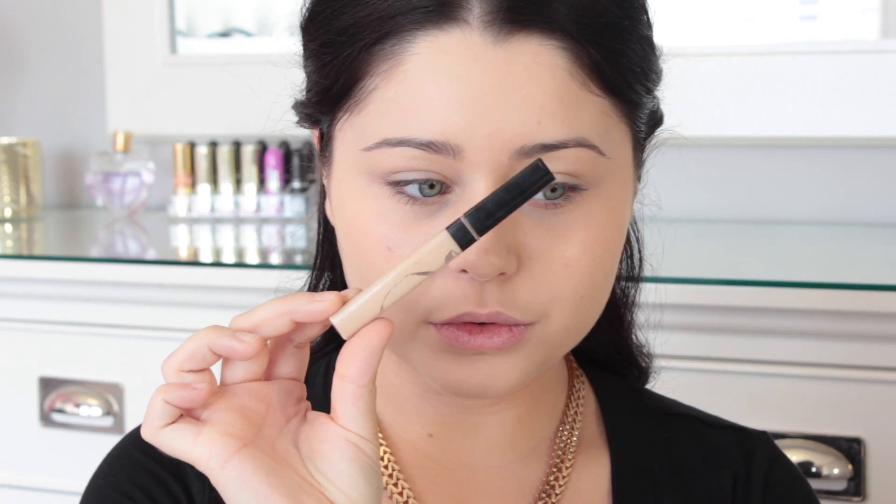So to get started, I actually already have my foundation on. I just did a first impression on the YSL foundation, which I absolutely love so much. Check out that video in the description bar where I leave an update.